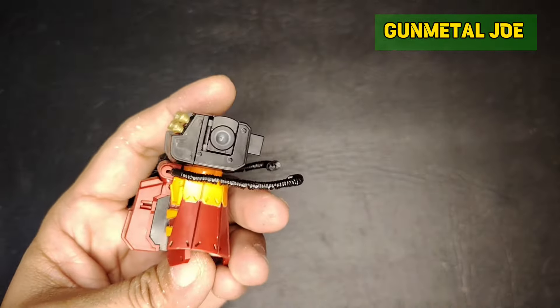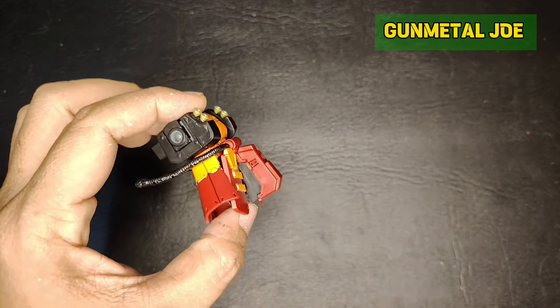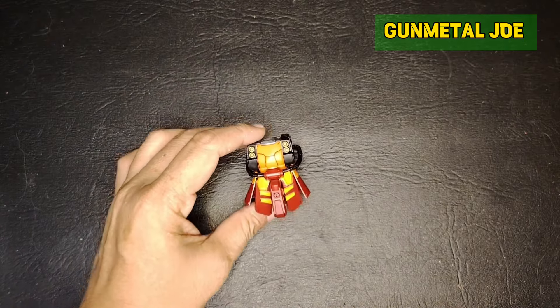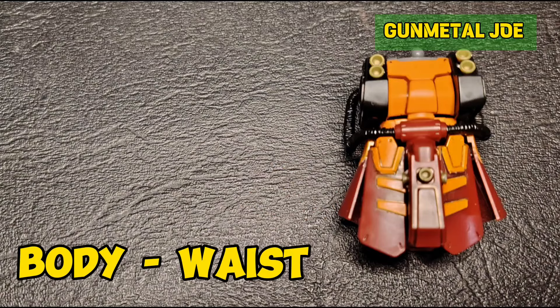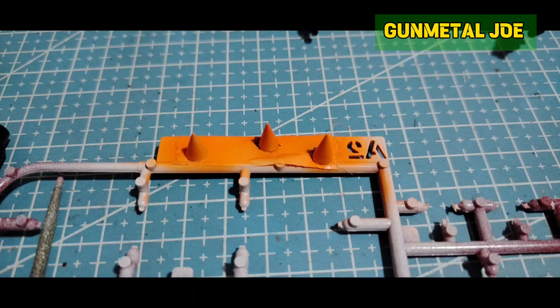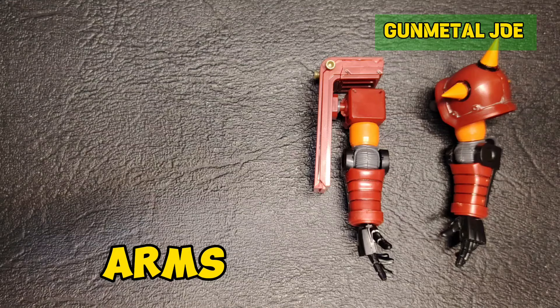After masking and painting using the Bosni orange, it definitely matches the orange part on the chest like in the pictures. The spike is gold but I painted this one in orange to match the actual color scheme of the model kit.